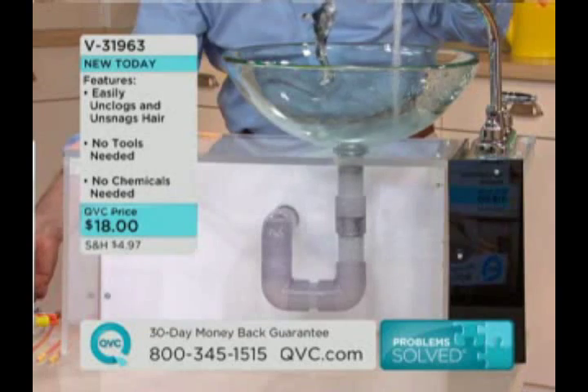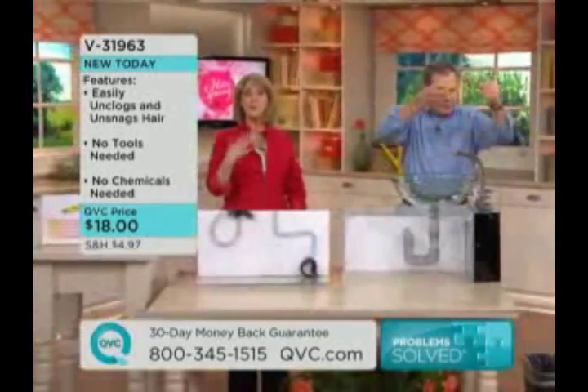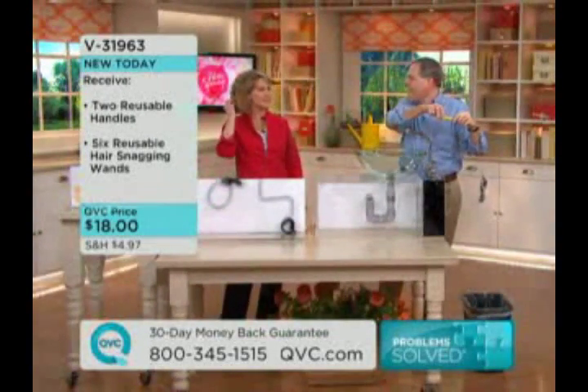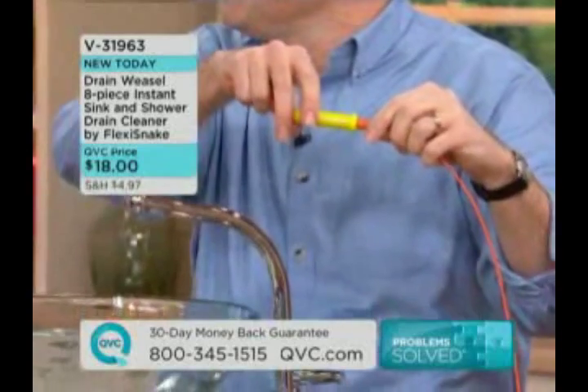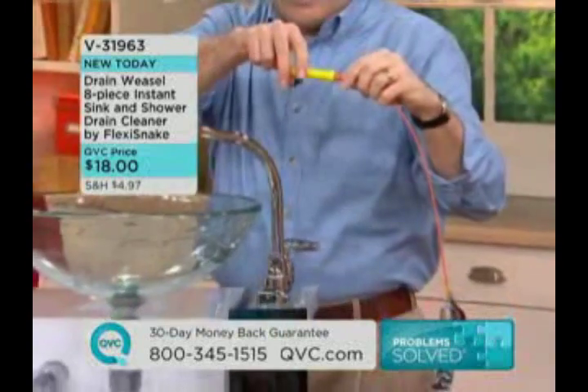That is amazing. It's not just women's hair — it's men's hair, it's women's hair — but it's especially women's hair because of the fact that it's longer. And if you are a woman in the house, or if you have daughters or granddaughters that are coming over, staying overnight, this is amazing. This is brand new.